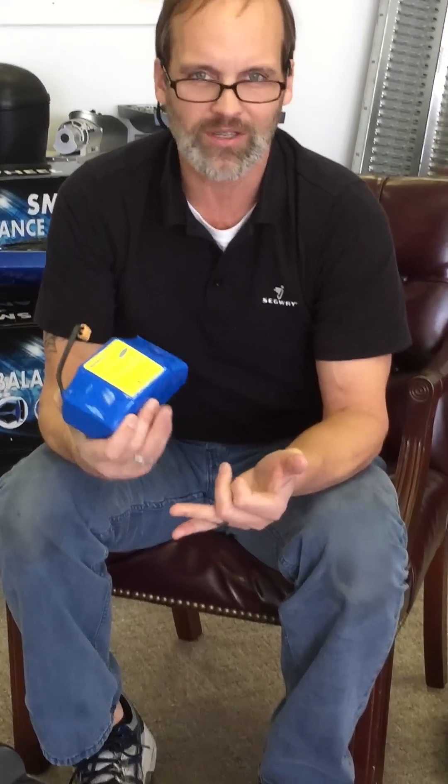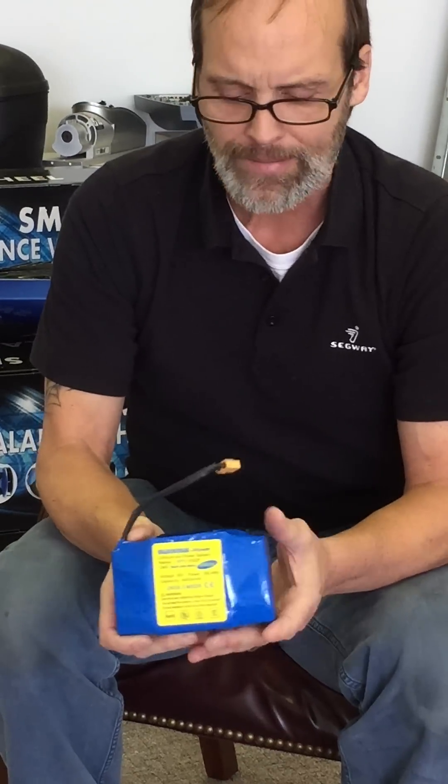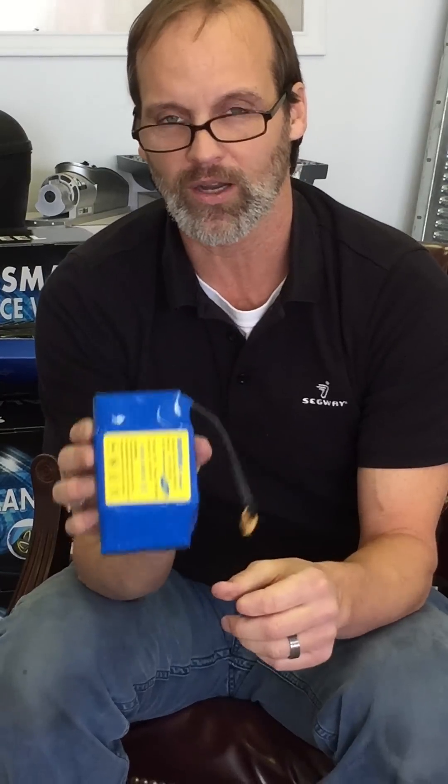They've been using it in Tesla cars and Toyota cars and Segway units for the last 10 years. The issue isn't the battery, although the better batteries you get, the less likelihood that you're going to have a problem. These are Samsung batteries — we get Samsung batteries or LG batteries in all of our units. This is the power source for a good hoverboard.